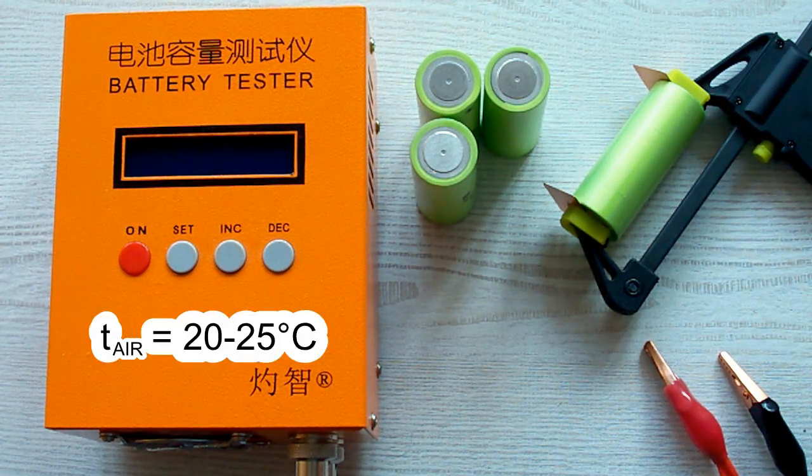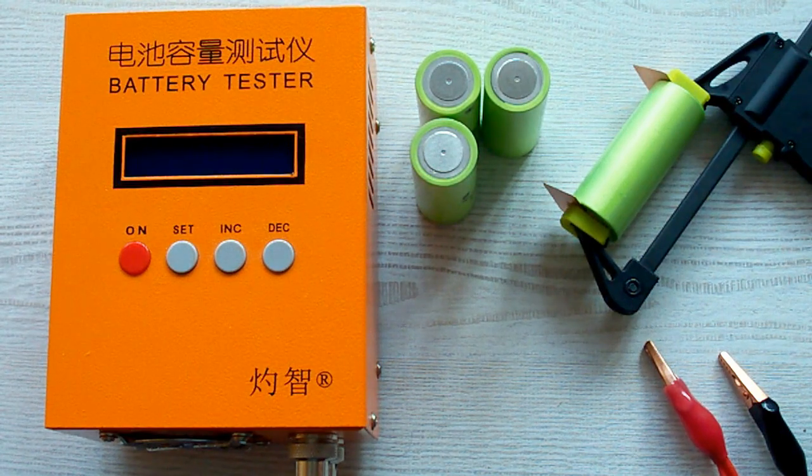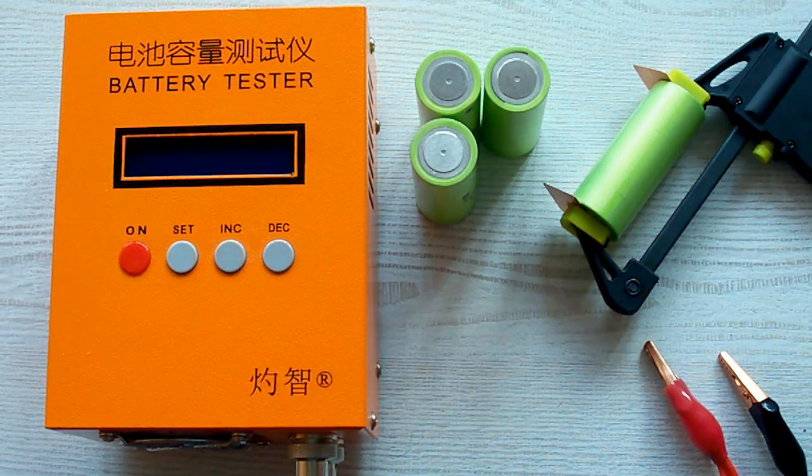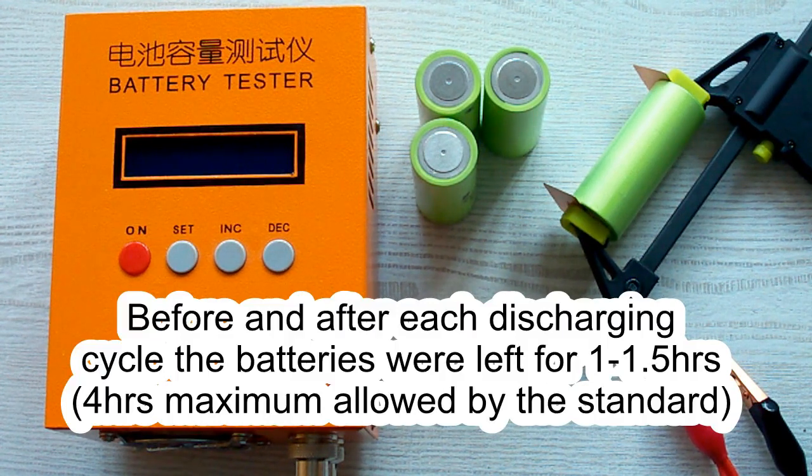The air temperature was 20-25°C and before each discharging cycle a battery was charged at its standard charging current mentioned in its datasheet, and after that it was left for one hour minimum. After the discharging cycle it also was left for one hour minimum.